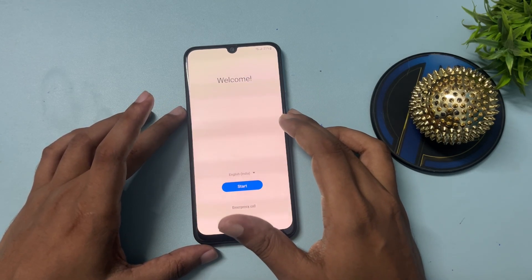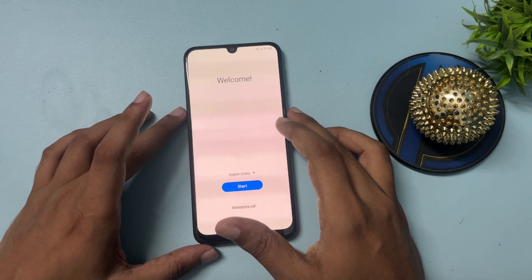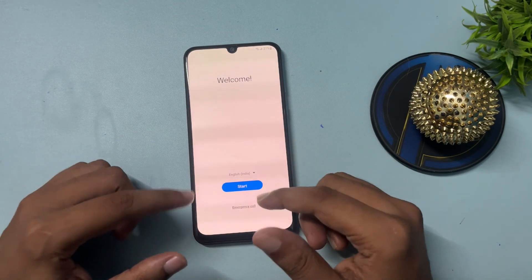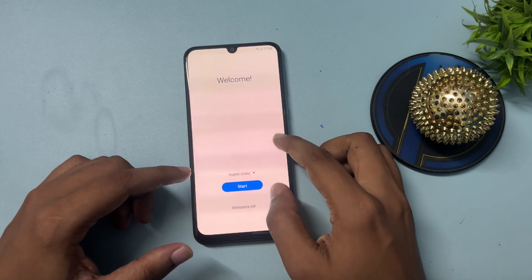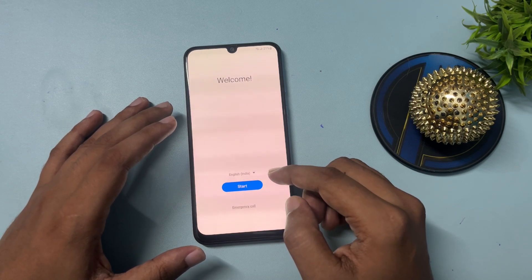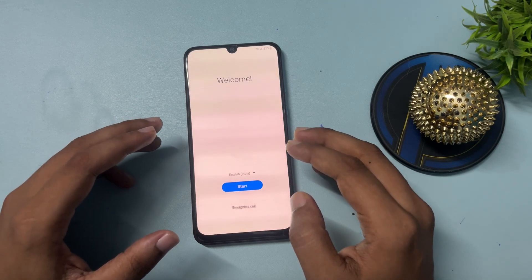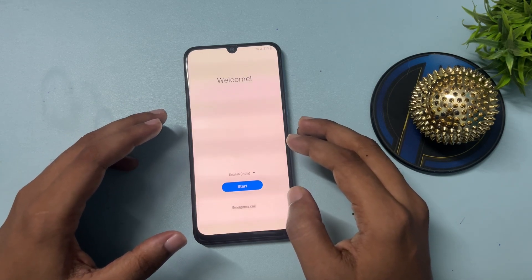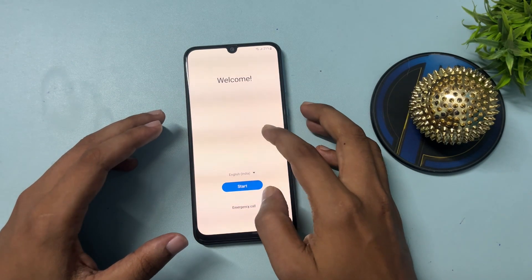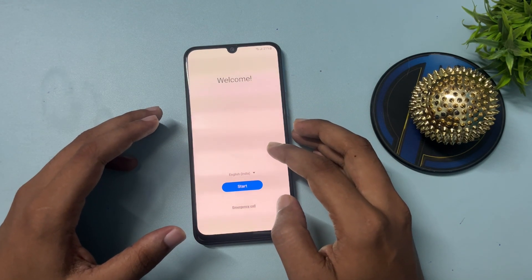Firstly, you will have to hard reset your smartphone. After the hard reset is complete and you switch on your smartphone, you'll get a welcome pop-up with three options: language, start, and emergency call. Before starting, make sure your phone is charged at least 30 percent, otherwise your data may be deleted. If you can't charge it to 30 percent, keep your charger connected while using this unlocking method.